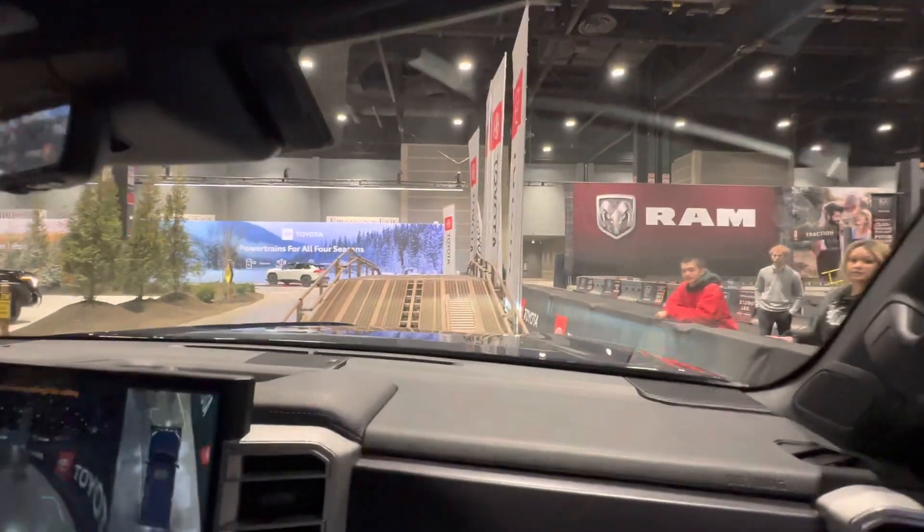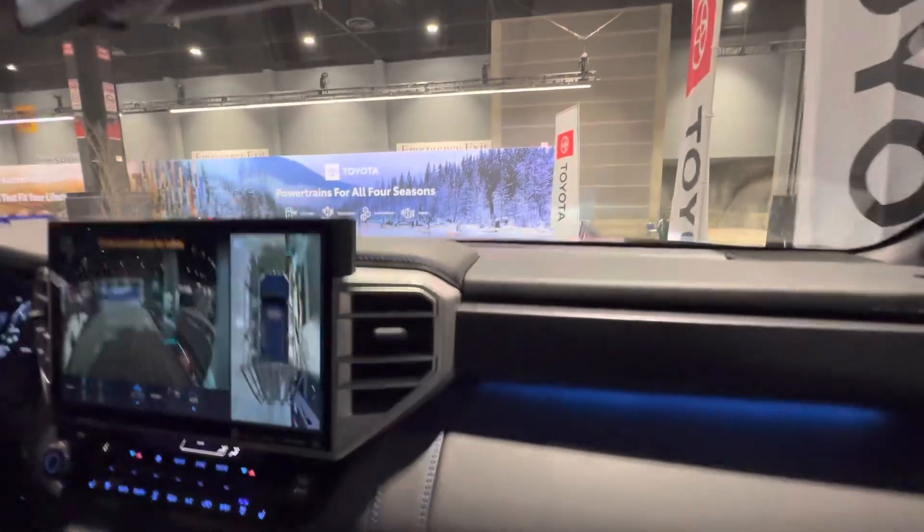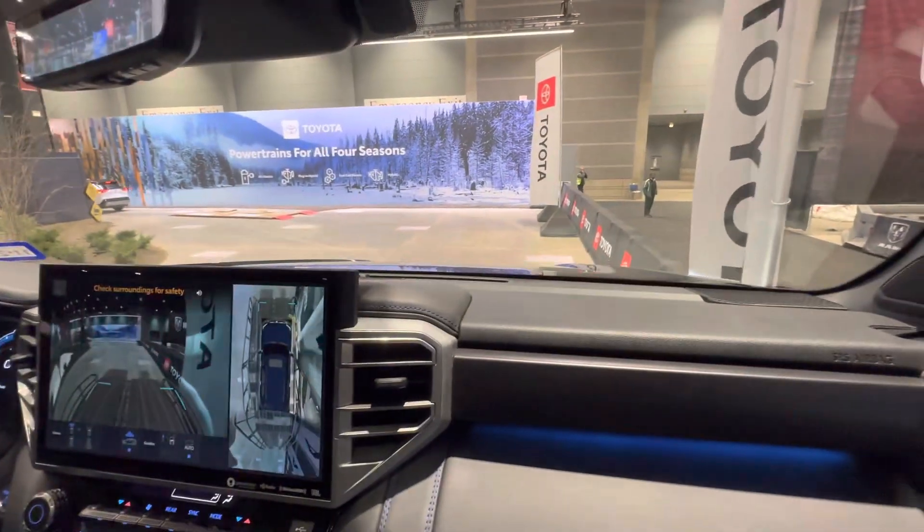And we're going to go up this hill with the simulated ice. No worries. All right. Now that is more simulated ice.